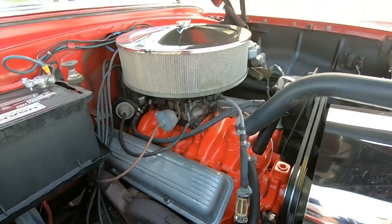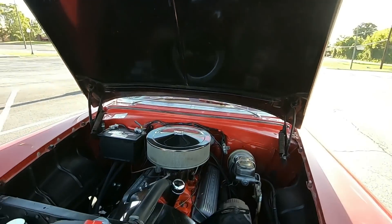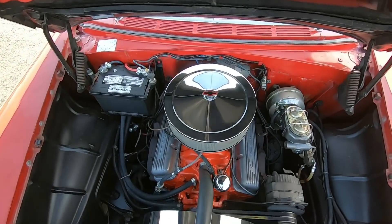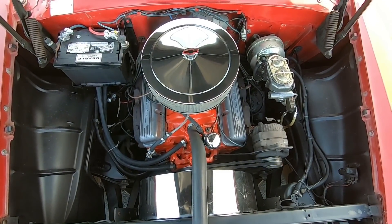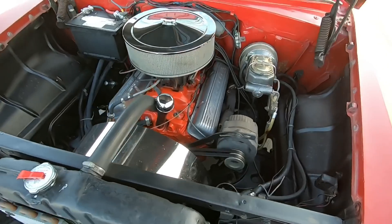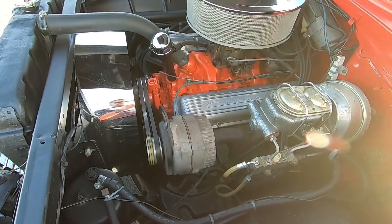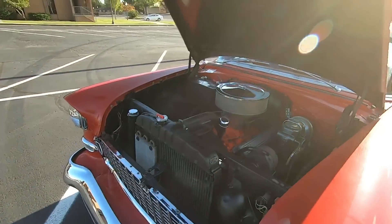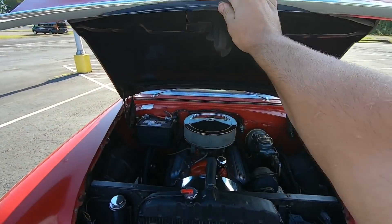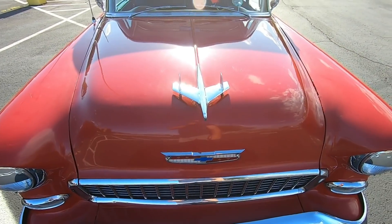Motor's nice and quiet. Hood comes down nice and easy and shuts nice.